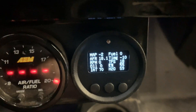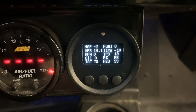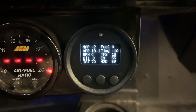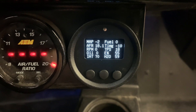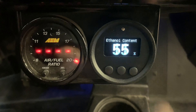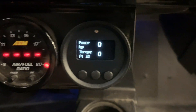Going to the next screen, this is kind of everything on one screen. It gives us boost pressure, air-fuel in AFR, RPM, oil pressure, air temp, fuel pressure, timing, throttle position, ethanol, and coolant temp all at once. You can scroll through these and set them up however you want — you get 12 screens.